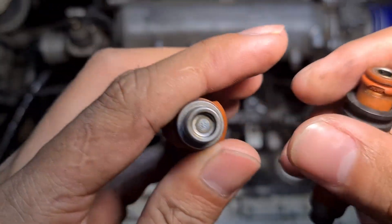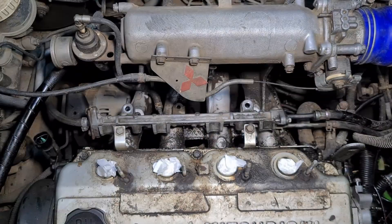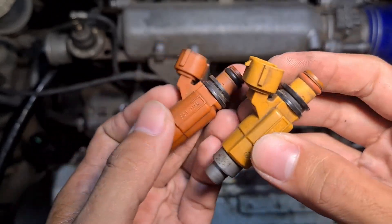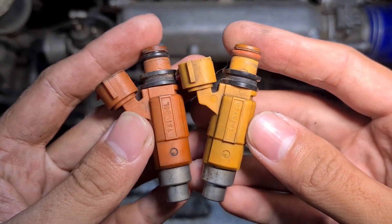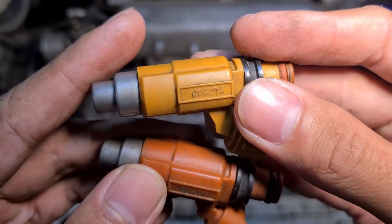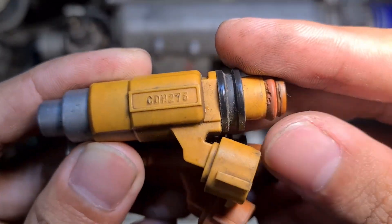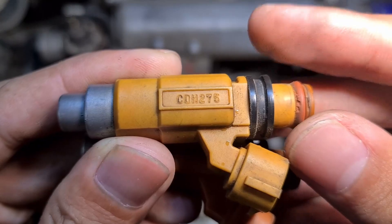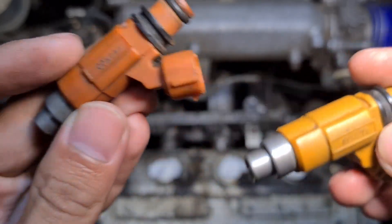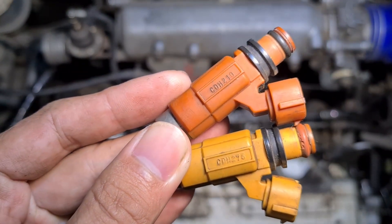Ini dia 210cc. Sekarang kita ambil injektor Mifex untuk dibandingkan. Secara dimensinya sama, hanya warnanya yang berbeda — injektor Mifex berwarna kuning, sedangkan yang lama berwarna orange. Untuk kapasitasnya, injektor Mifex ini CDH 275cc, sementara punya CK4 adalah 210cc.